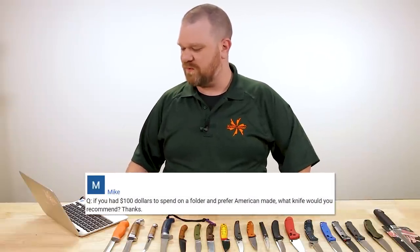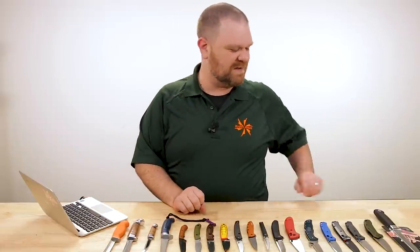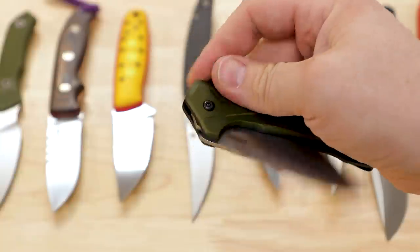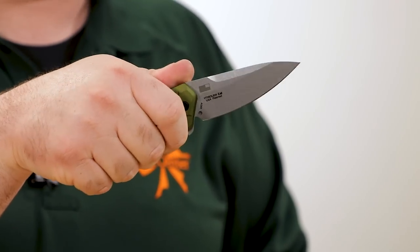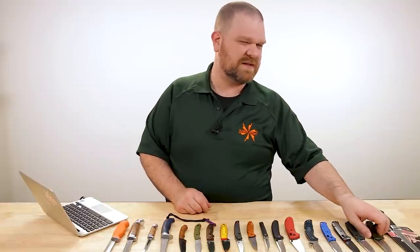Mike asks: 'If you had $100 to spend on a folder and prefer American made, what knife would you recommend?' I feel like the Kershaw Link in 20CV blade steel at $93 is the pick. The handle is thick and hand-filling enough that you could use it for heavier work, but not so thick that most folks would feel uncomfortable carrying it daily. It's got assisted opening, 20CV for great edge retention, and an excellent slicey blade shape for everyday carry. Really cool knife — that'd be my pick, but only because they stopped making the Bare Knuckle. I liked that knife even better, even though the steel isn't quote-unquote as good. The Bare Knuckle is a sweet knife; I'm sad it's gone.